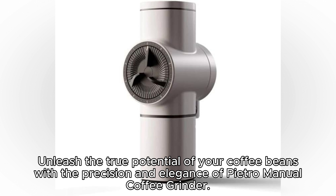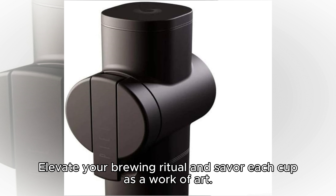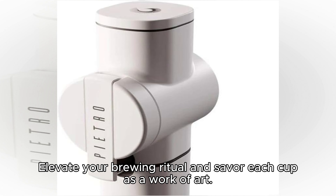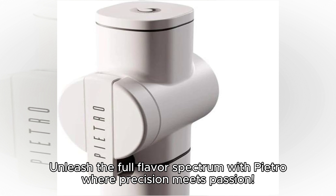Unleash the true potential of your coffee beans with the precision and elegance of the Pietro Manual Coffee Grinder. Elevate your brewing ritual and savor each cup as a work of art. Your coffee perfection journey starts here — unleash the full flavor spectrum with Pietro, where precision meets passion.